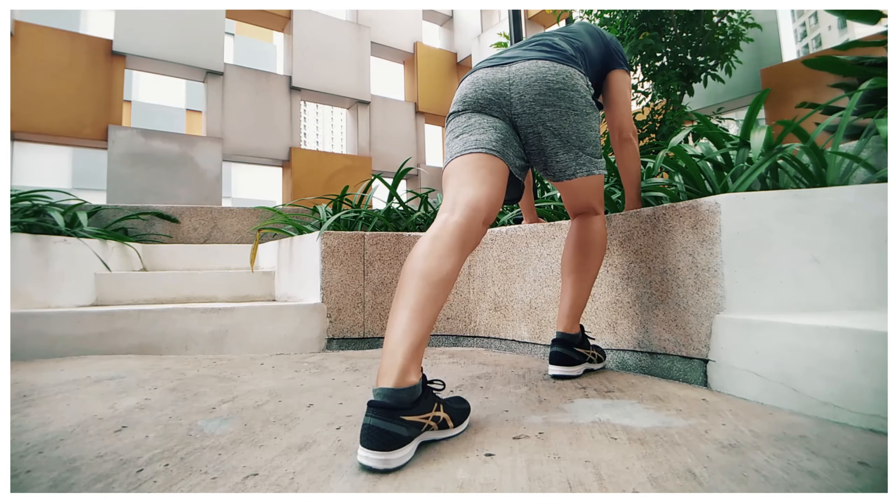Quick note from the editing room: the first reflex when the calf starts to hurt or gets sore is to stretch it — but that is not always a good idea. If your muscles are fragile or if you've torn a little bit of the fibers, stretching is like stretching an overused rubber band; you might damage it even more. Most likely it's a strength issue, and stretching won't change a calf's strength. Do some gentle massages to release it, but most importantly get onto a strengthening program.